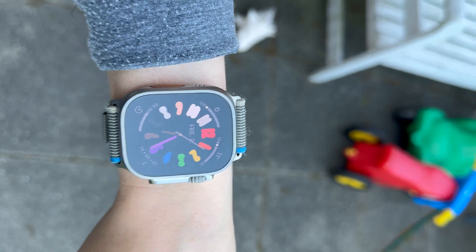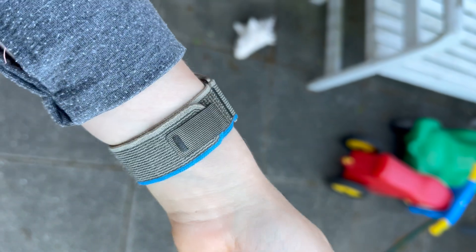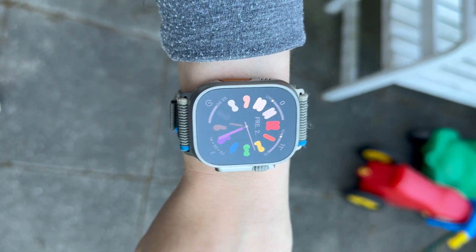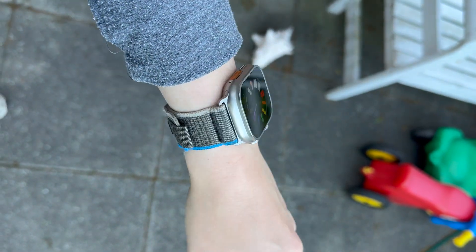It's a very fluid experience using this Apple Watch Ultra. I rarely see it stutter no matter how quickly I switch between apps. It just keeps on going. Whereas especially with my Galaxy Watch 5 Pro, I relatively often see that it stutters a bit when I'm navigating the watch.